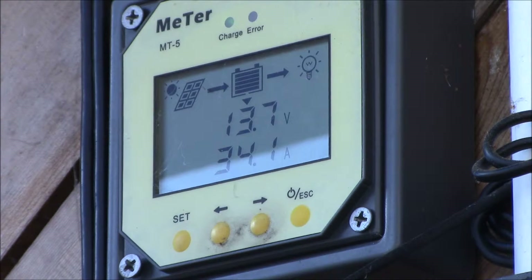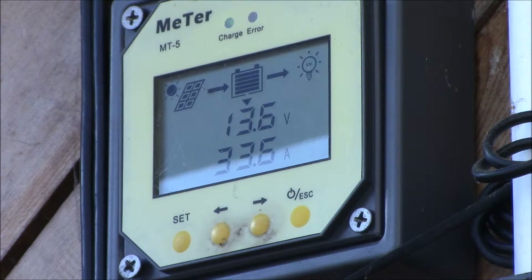You can see that we're at 13.7 volts and 34 amps, and that's with the summer angle on my panels which is about 12 degrees. I'm going to drop them down to the winter angle which is around 58 degrees, so I'll go do that and we can watch the current.